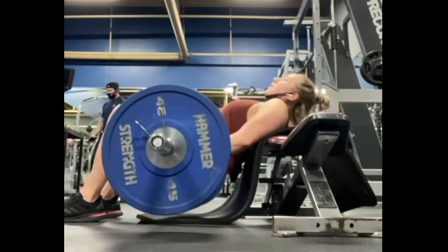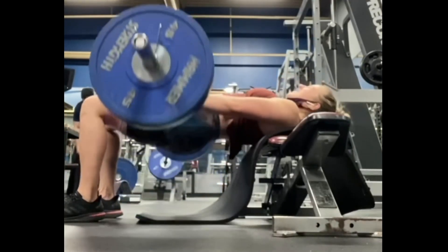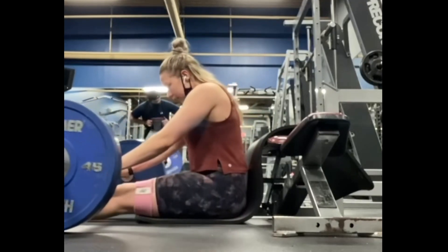And come back down, keeping your chin neutral. I like to make sure that I have something comfortable on my back, so I put a yoga mat there, and I also put padding on the bar.